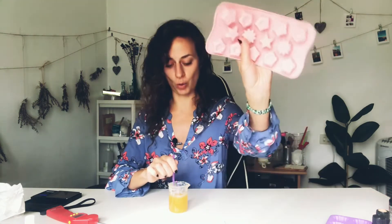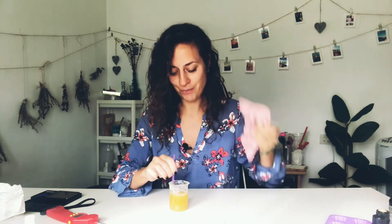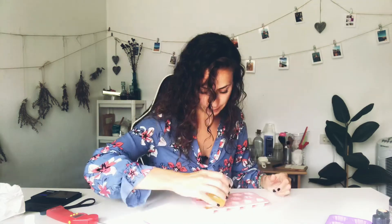Now we mix everything together very well. Then we're going to pour it into small silicone molds. I have little star molds and little heart molds — these are tiny silicone ones. If you don't have small ones, larger ones work too, but the tiny ones are ideal since each lotion bar will be used once or twice. Everything is mixed — that lovely smell of orange! Let's transfer it into the silicone molds. I got about 11 or 12 stars, which is great.